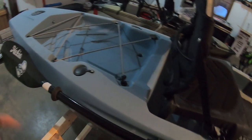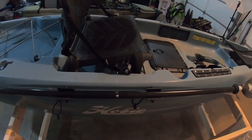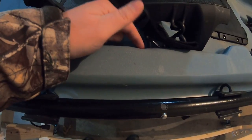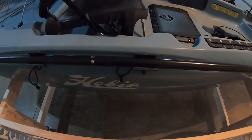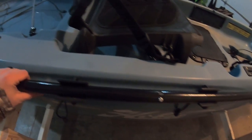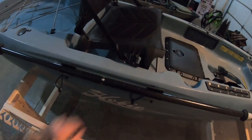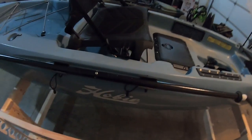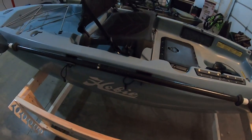One of the very first mods we did was adding Pro Angler paddle clips — I made a video about this on the Outback. It works the same way: instead of that really awkward bungee with a little tab, you remove the threaded insert and install two Hobie Pro Angler paddle clips that screw right in. You can use pliers, but they do sell a tool so you don't scratch them. The paddle just clips right in and pops right off.